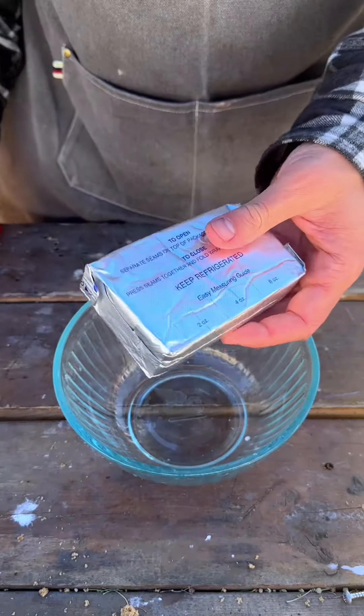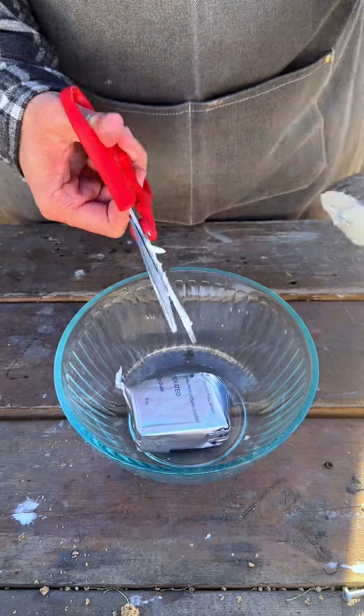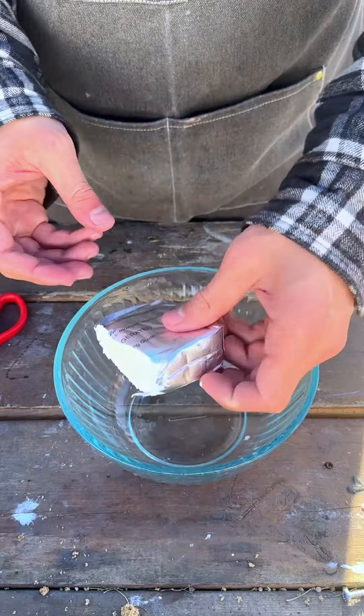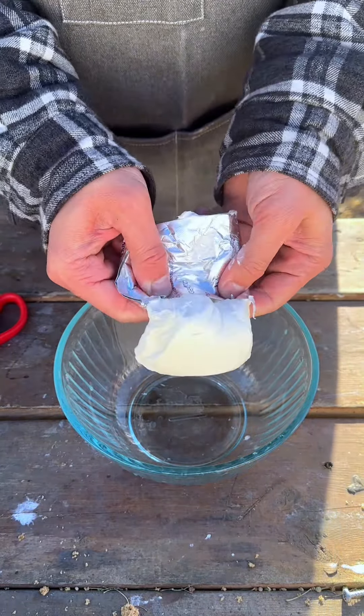Now we have our cream cheese. We just need half the cream cheese for this one. This is the topping for the sausages and bacon. Just squeeze that out.